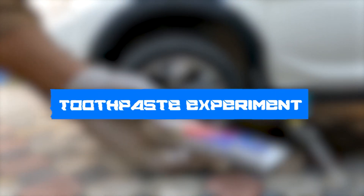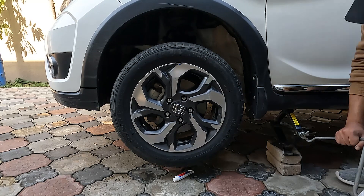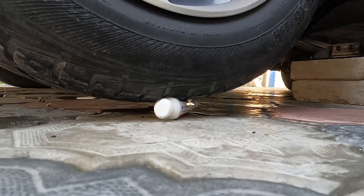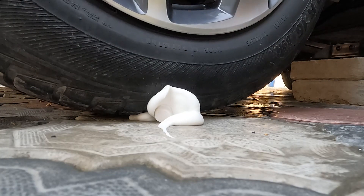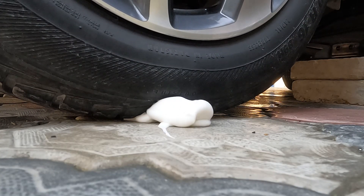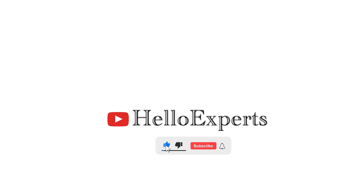Now we have toothpaste. We put it under the tire and slowly lower down the jack. As the tire touches the tube it presses it, and as a result the toothpaste cap flies off and all the paste comes out. For more interesting videos like this, please subscribe to our channel.